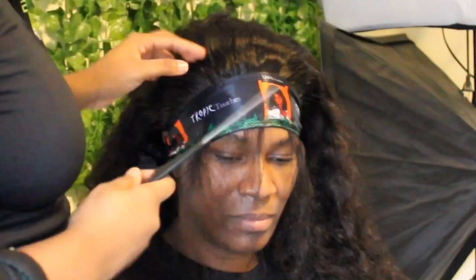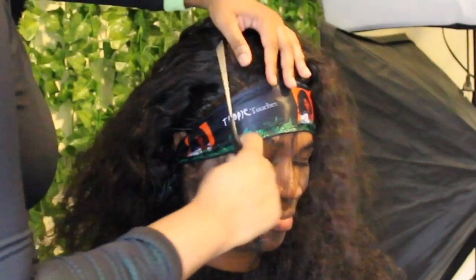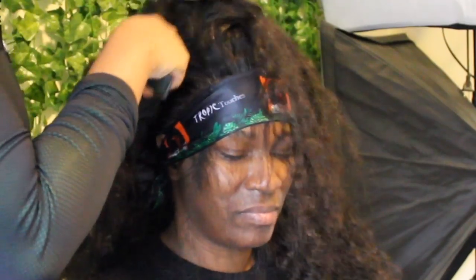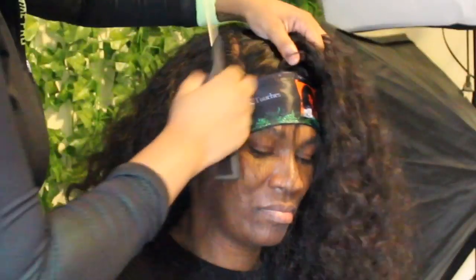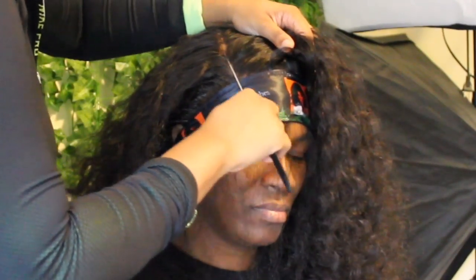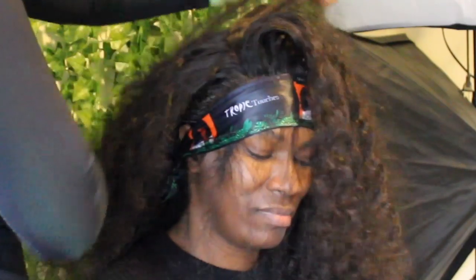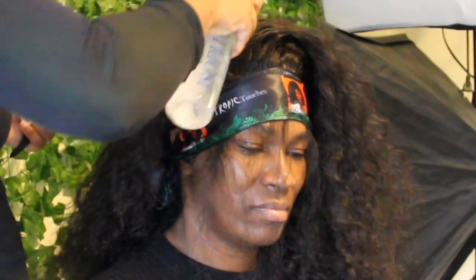I'm doing her side part because she really likes a side part. The great thing about this wig being a 13 by 6 is it gives you a lot of parting space, which I love. I'm a little disappointed I didn't set up my ring light, so you can't see the true color of the lace — the yellow lights in my room are giving it a slight orange tint. But honestly this was a perfect install; the lace matches perfectly.